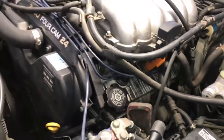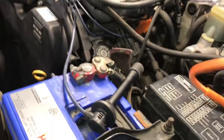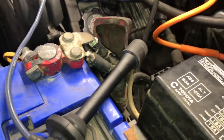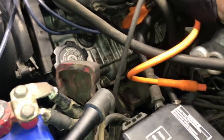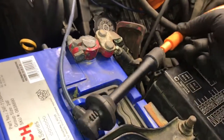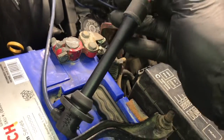Then you can plug the spark tester into the boot here. You'll just plug it in and you'll feel it click into place. And once you get that pushed in, you can take the other end and plug that into the ignition wire.